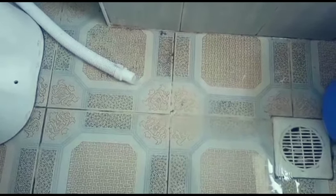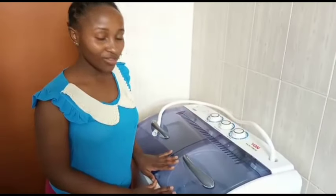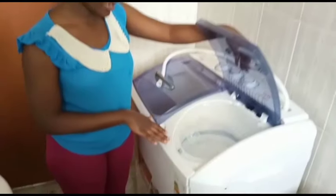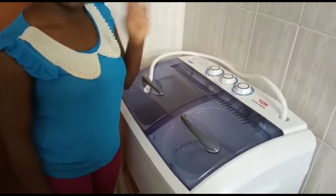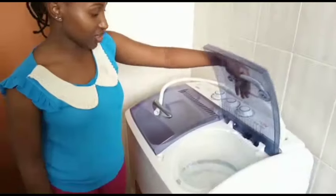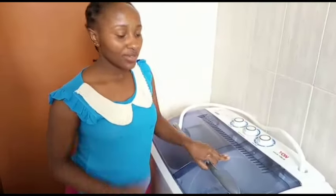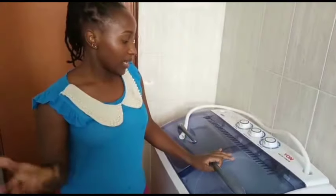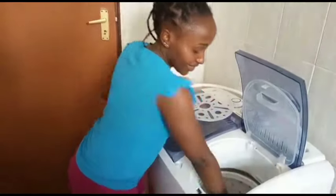That's the water draining from the spinner. This spinner has a safety feature — if you open it while it's moving it will stop spinning completely. It's a good safety measure, but you're not supposed to keep opening and closing it as it spins. Just set your timer and wait for it to complete.